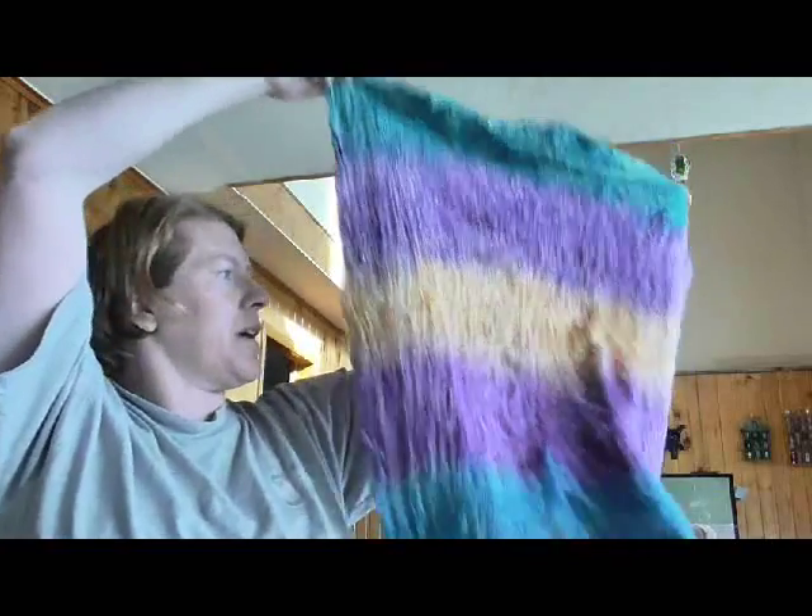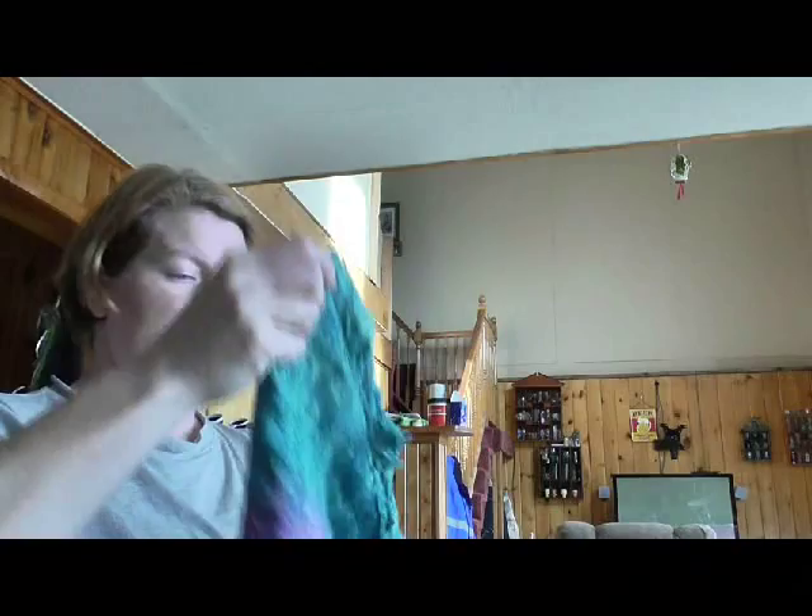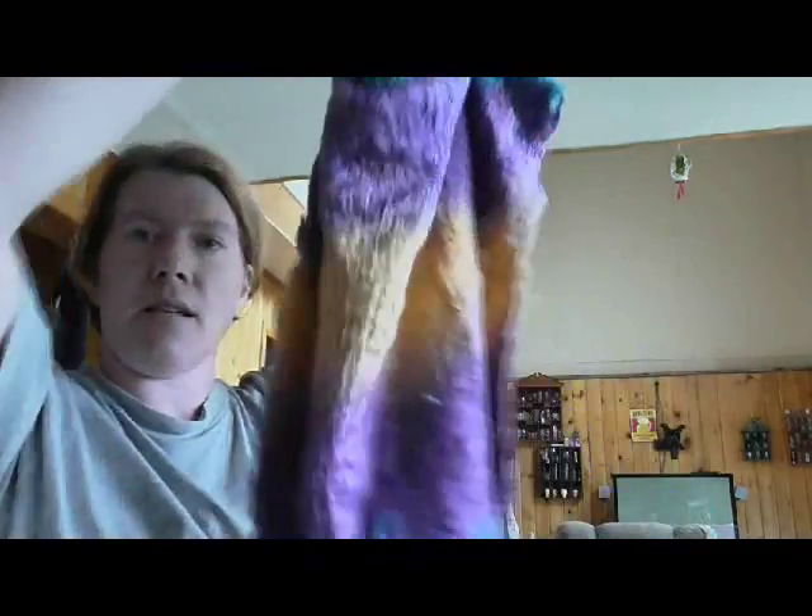Welcome to Fantastic Fiber Friday! Today I'm going to show you how to spin a silk blank. I know I've done this before, but I was asked to give a longer, more in-depth demonstration. So here is my gorgeous silk blank — hand-dyed — and basically what you do with this, as you can see, there's almost like a grain to it.